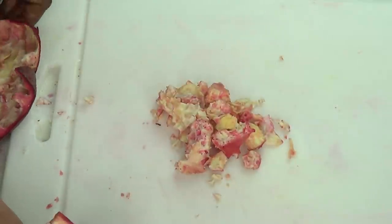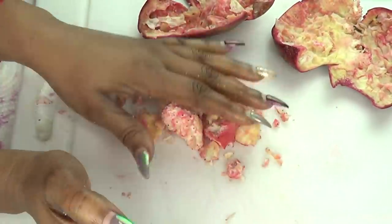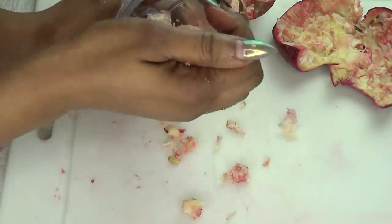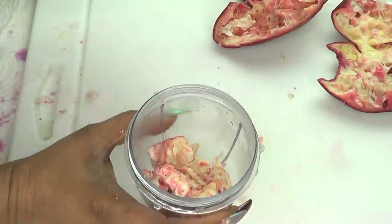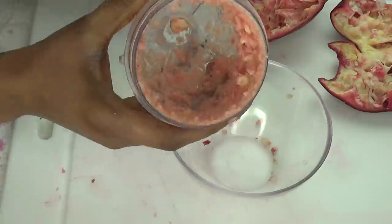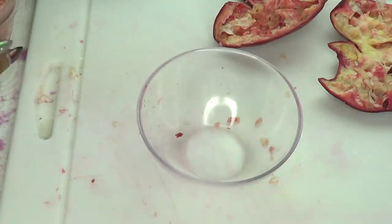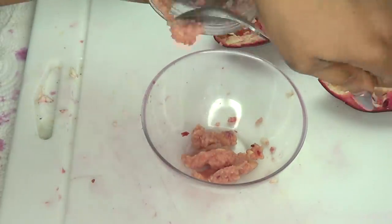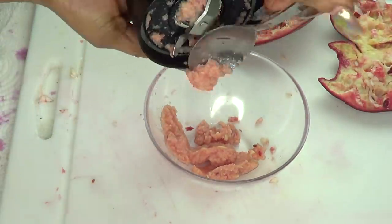So what I'm going to do next with this, I am going to be blending this — just going to put this in the blender. We're not adding any water to this; we're just going to blend as is. And take a look at this — this is our blended pomegranate. Now we're going to put this in our bowl, just scraping all that goodness out.